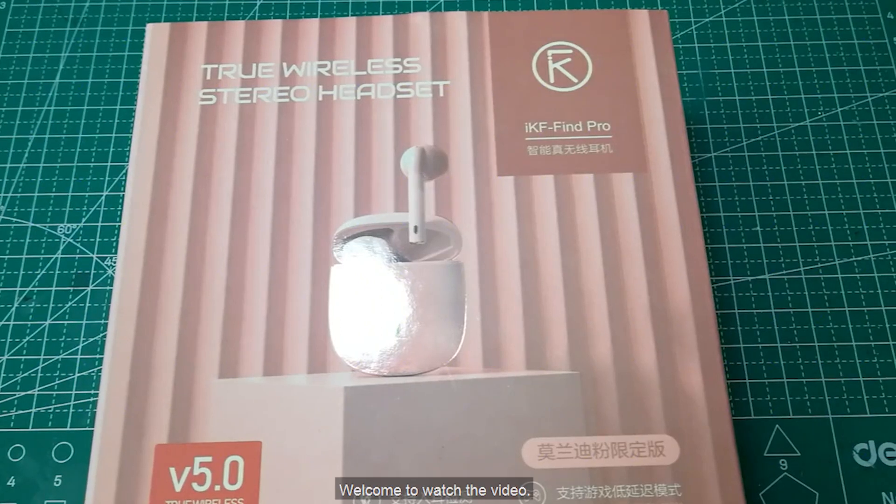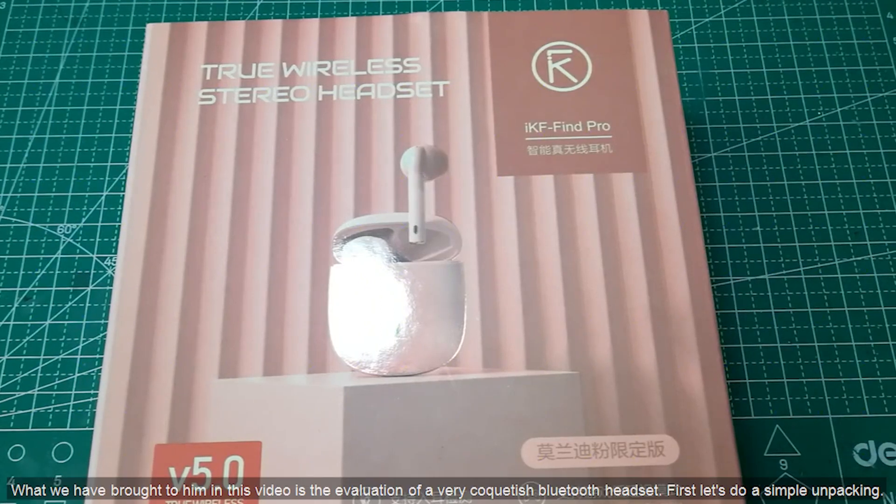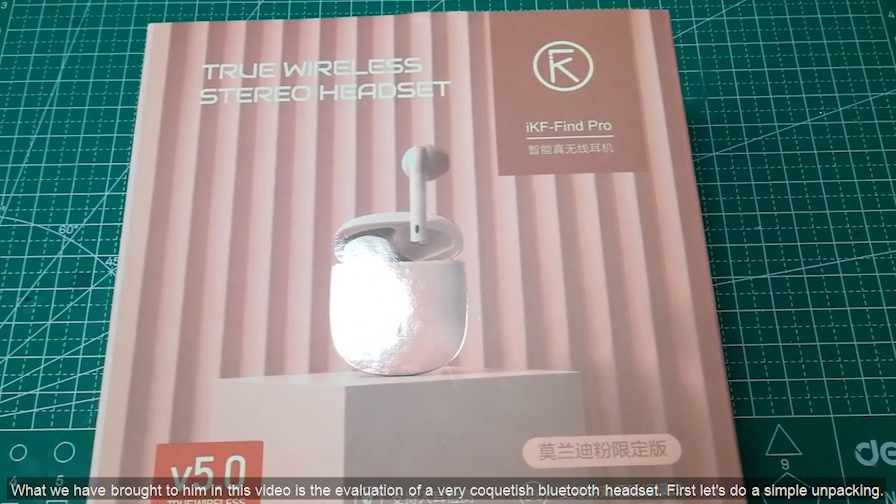Hello everyone. Welcome to watch the video. What we have brought to you in this video is the evaluation of a very stylish Bluetooth headset.